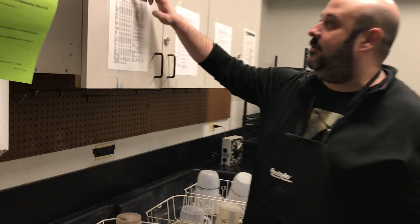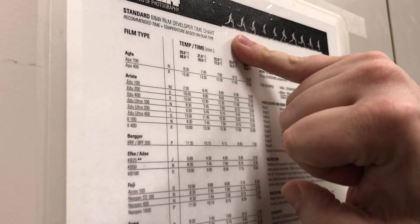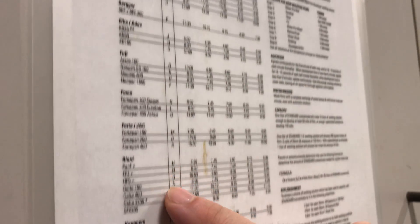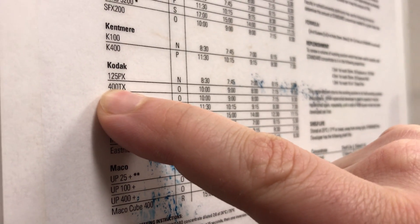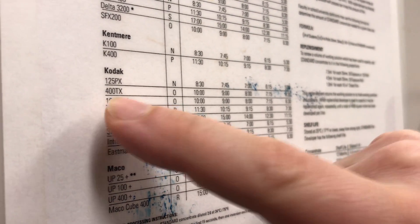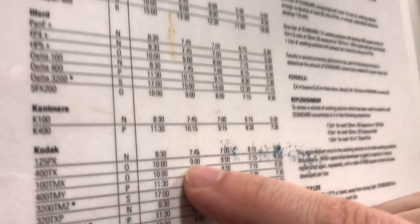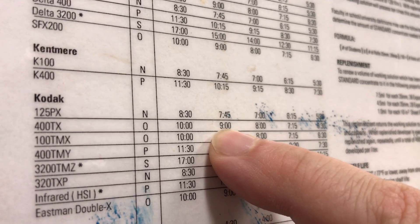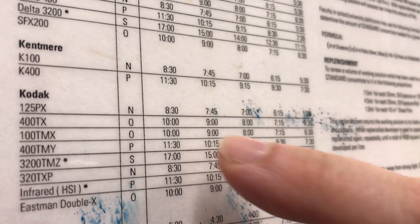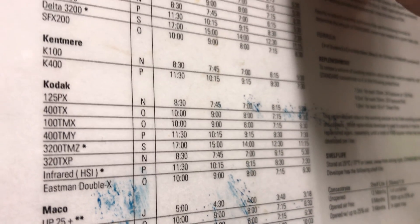So if you come up to the Sprint development chart here, we're going all the way down to Kodak right there — Kodak Tri-X, 400 TX. At 68 degrees it shows 10 minutes. At 70 degrees it shows 9 minutes, so I'm aiming to get this as close to 9 minutes as possible. The chart shows 71.5 degrees as well.